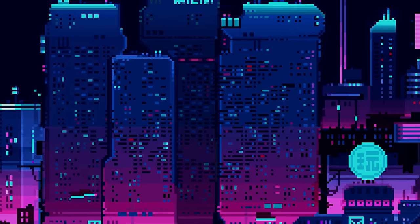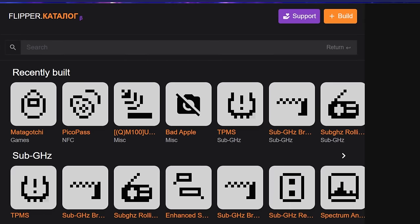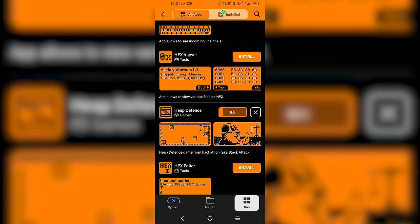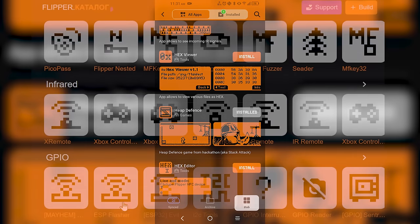Now that we have that going, let's close QFlipper — very important — and navigate over to FlipC.org. FlipC.org is a fantastic little website that allows us to add apps to our Flipper. You can also install with the mobile app — the mobile app for Flipper actually has its own official app store. FlipC.org is unofficial, so some things on here may crash, but it shouldn't be that big a deal.